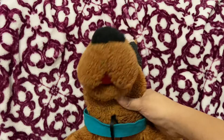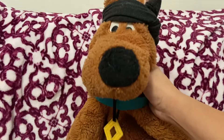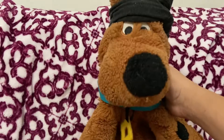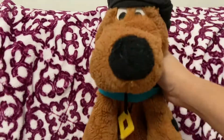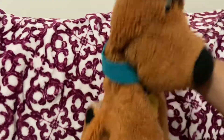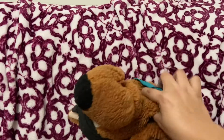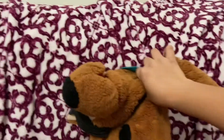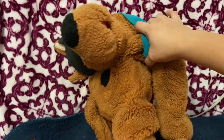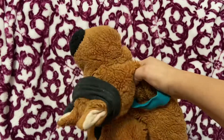First thing we need to do is just get up off our tail, there we go. And then you're going to just arch your back. You're going to get a nice stretch in here, and then do that for about 30 seconds, or a minute if you feel.